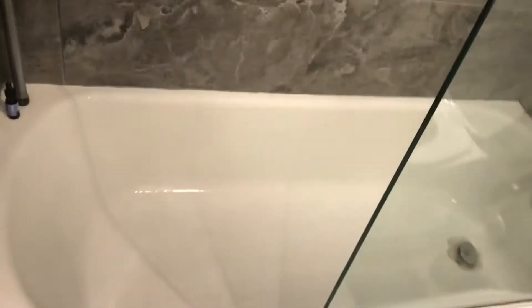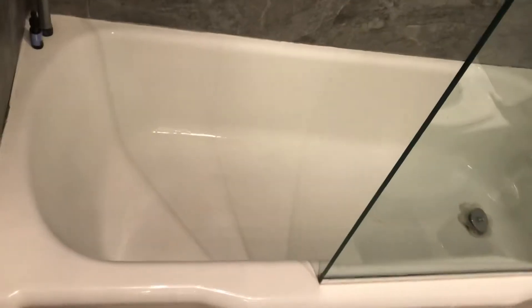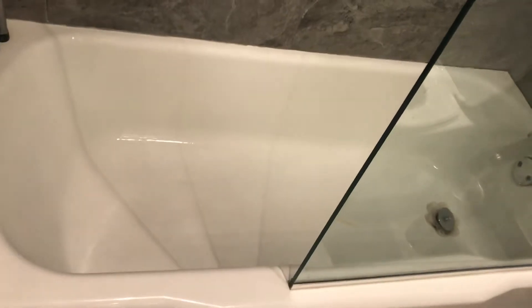Okay guys, so this is the after video. I did want to show you what the bathtub looked like after using one of the magic eraser scrubs. I actually used two of them and our bathroom isn't perfect.